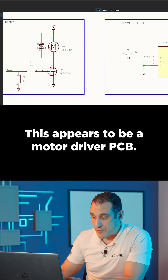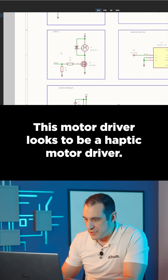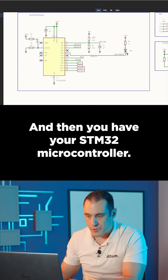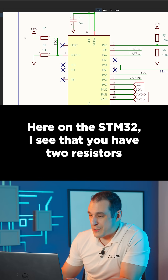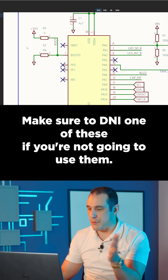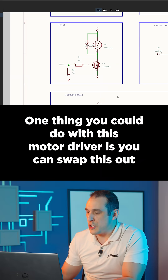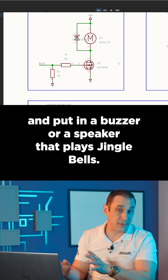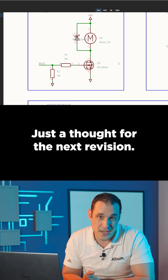This appears to be a motor driver PCB. This motor driver looks to be a haptic motor driver, and then you have your STM32 microcontroller. Here on the STM32, I see that you have two resistors connected to your boot zero pin — make sure to DNI one of these if you're not going to use them. One thing you could do with this motor driver is swap it out and put in a buzzer or a speaker that plays jingle bells. Just a thought for the next revision.